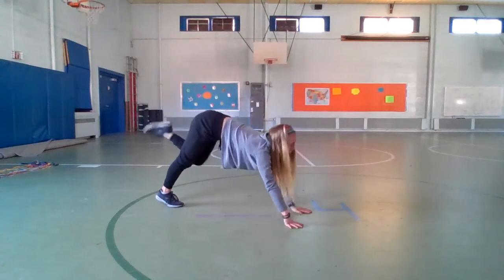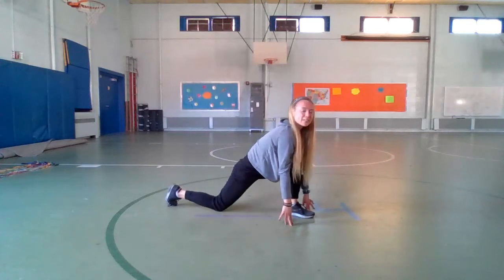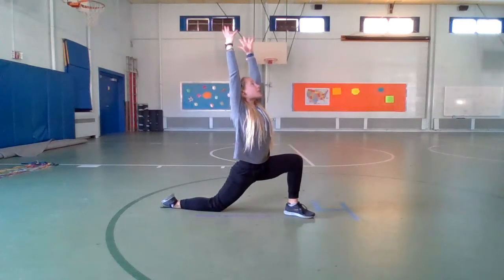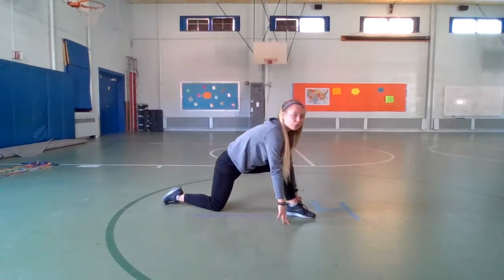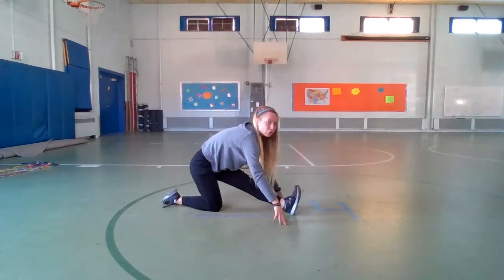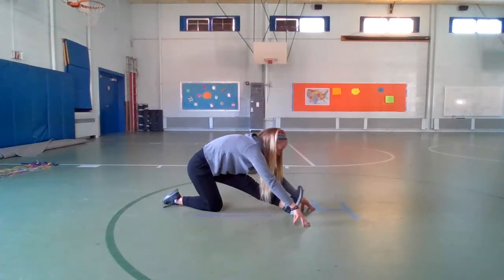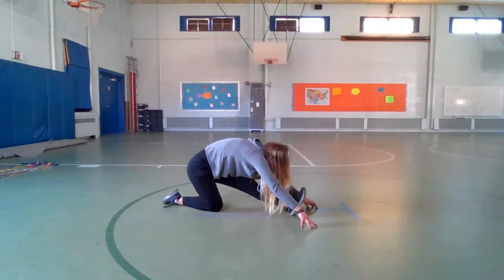Take a big step forward so your foot is in between your hands like a runner starting a race. Bring your back knee down to the ground and reach your arms up to the sky — you're stretching up to the sky. Now take those hands down on each side of your foot, straighten that front leg out, flex your toes to your face, and walk those fingertips long to stretch the back of your leg. Maybe you can touch your nose to your knee.